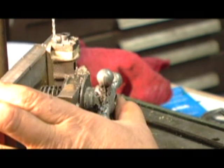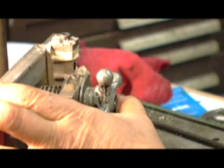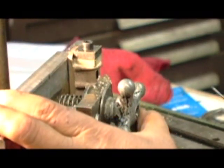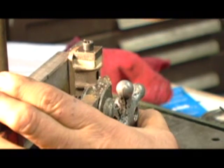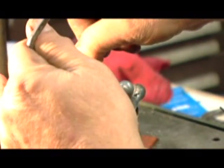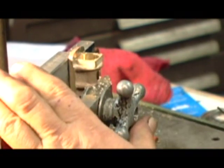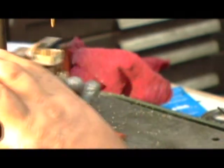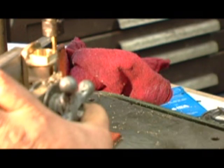Now we're going to go to the tap. There's the tap, and you take this out and unlock it a little bit. There you go — and now you tap it. Hopefully you don't break the tap; these back ones are the rough ones.